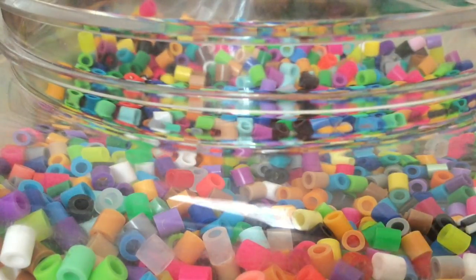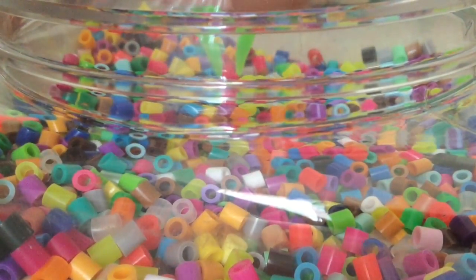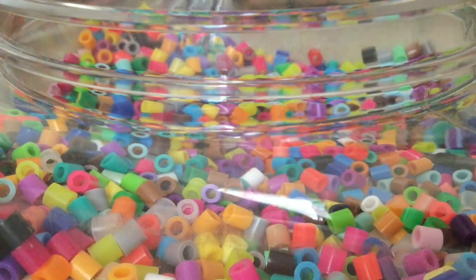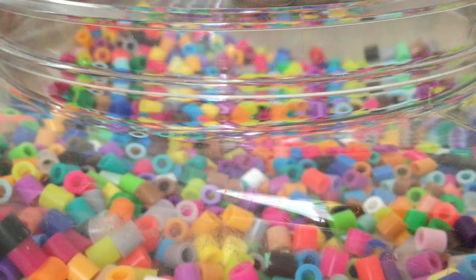Now it's Scarlett's turn. I like mixing the beads around so it's more random and I don't try to go for a specific one. Here we go! She got something fast — she also grabbed two but she got pink. I got this pretty pink! I said pink would go, and now all I need is a purple, blue, or yellow to go with these colors.